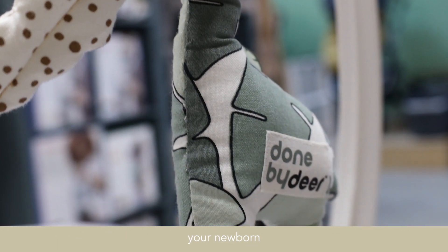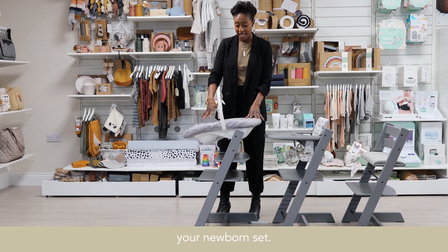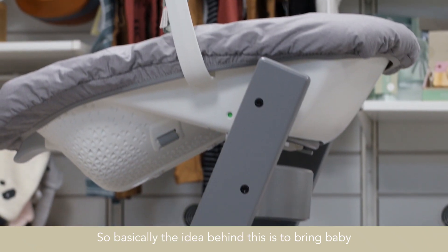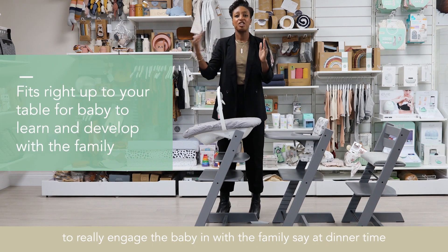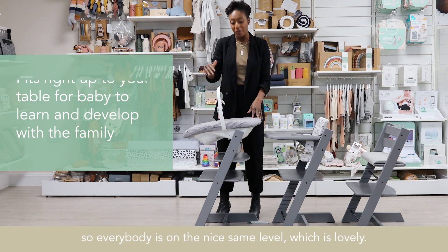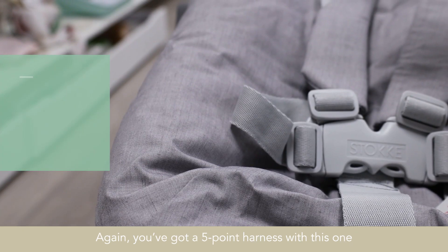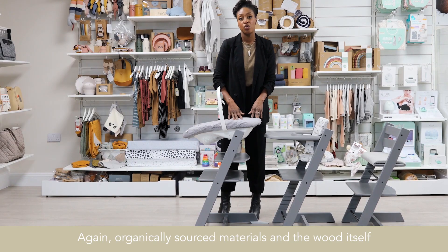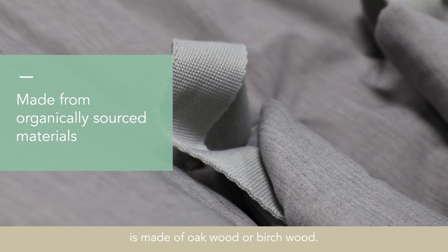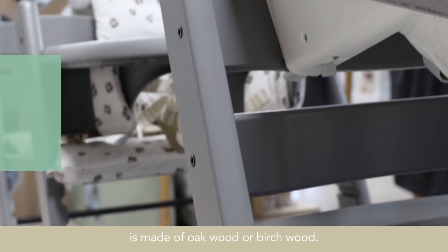You can see you can start with your newborn set. Basically the idea behind this is to bring baby really close and really high at table level to really engage the baby in with the family, say at dinner time, so everybody's on the same level, which is lovely. You've got a five-point harness with this one to keep baby safe, and the organically sourced materials — the wood itself is made of oak wood or birch wood.